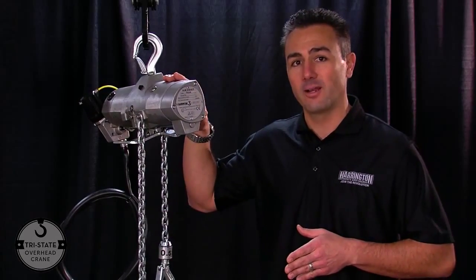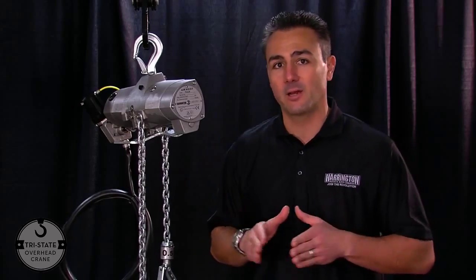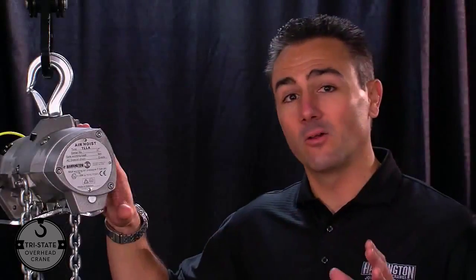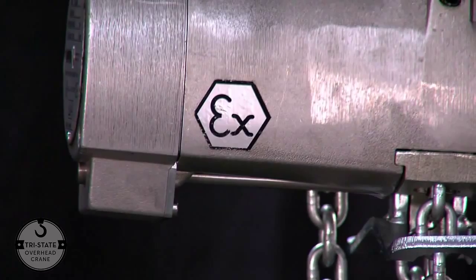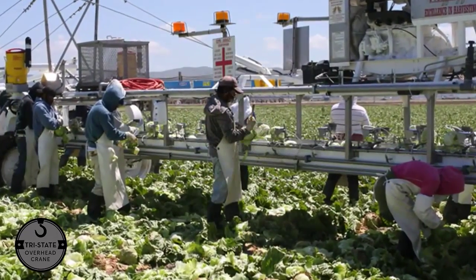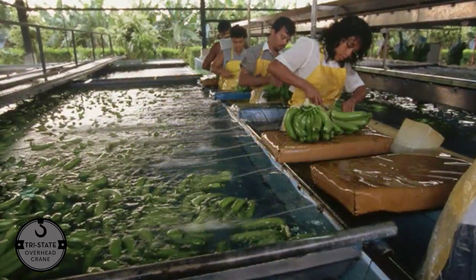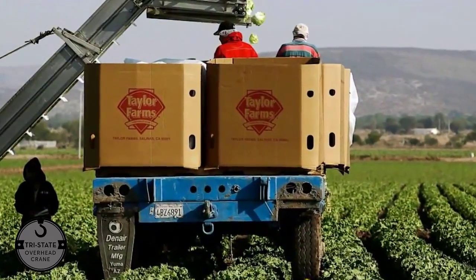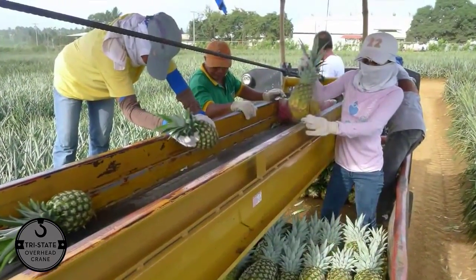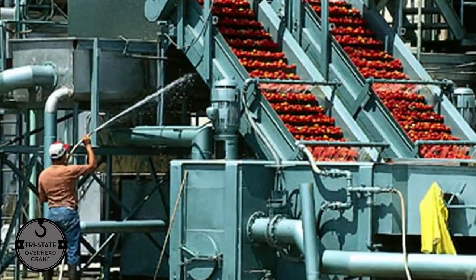Our EX certified AW wash-down food grade hoist is based off of our AL lube-free hoist. Like our AL chain hoist, it carries with it the EX mark for spark-resistant certification. The added feature and benefit to this hoist is you can use it in a washed-down environment. These hoists are designed to be used in food grade, non-corrosive, humid, or outdoor conditions where your hoist may need to be washed or hosed down several times a day.